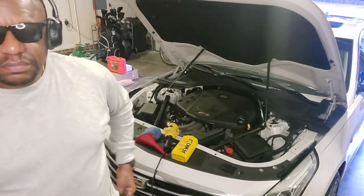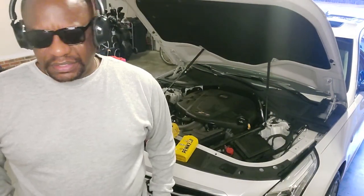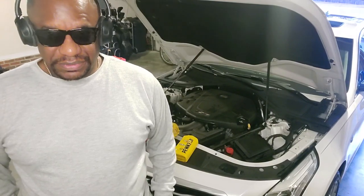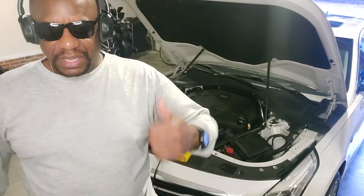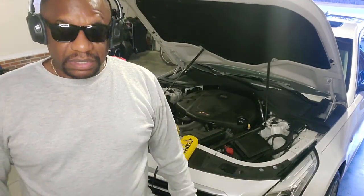If you have any questions or comments, hit me on my page. Send me a thumbs up or thumbs down. Most people find this pretty simple to do, but everything is simple to one person and not necessarily simple to another. Give me a thumbs up if you like it, a thumbs down if you don't. I'm Clarence — peace.